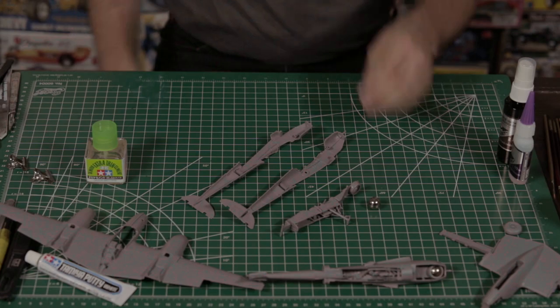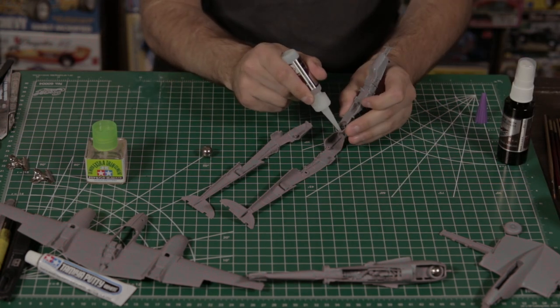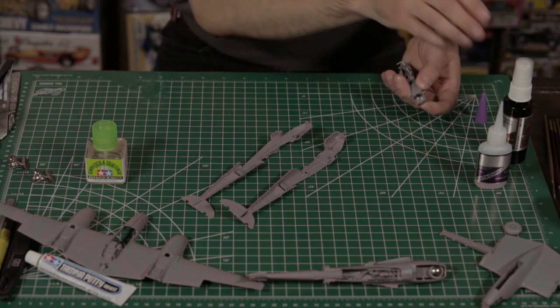We are going to be building the F boxing this time as a restored museum example. Tamiya include three large ball bearings in this kit for your nose weight so you don't have to run to the hardware store and buy some fishing weights — no chance of this thing sitting on its tail like you've had to do with other kits in the past.